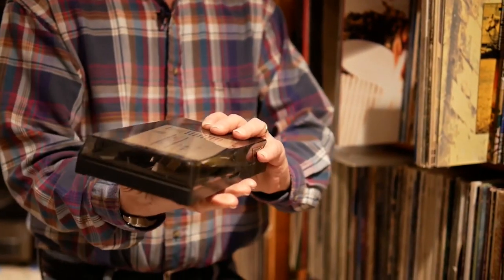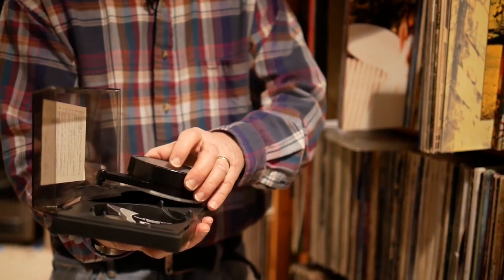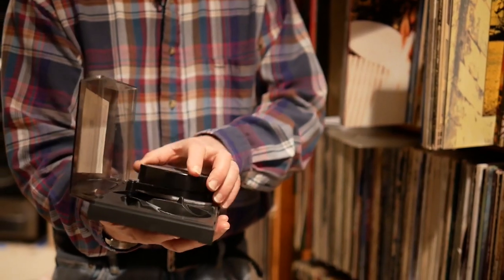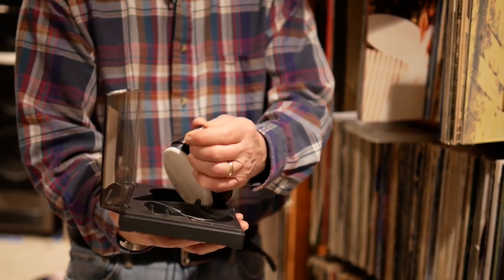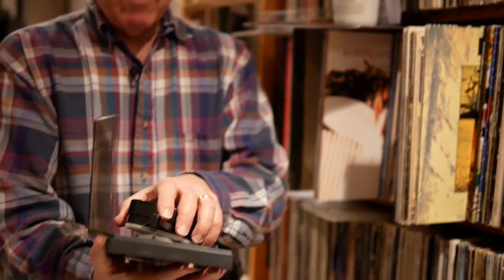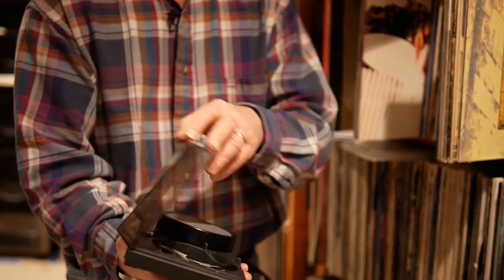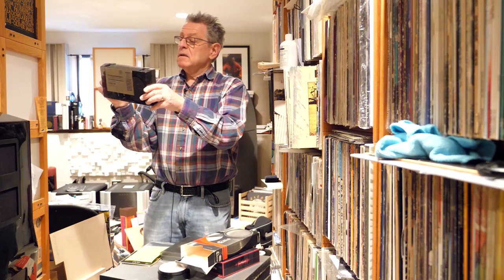I don't have the fluid anymore, but it came like this. There's the pin — the pin is in this one. And you would clean your record. It came with a pad that you would use, which I don't have anymore. But that is the original Allsup. And then, of course, they stopped making the pads.